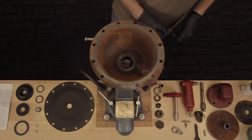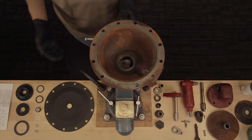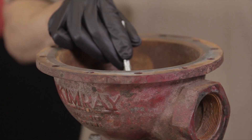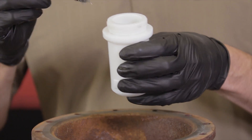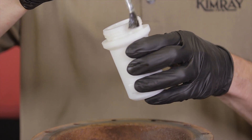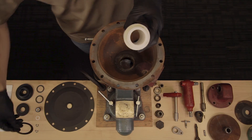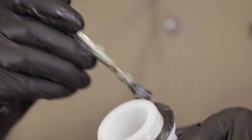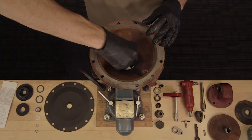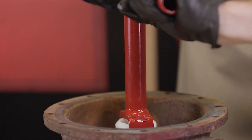With all of our parts cleaned, now we're ready to reassemble the valve. Here are the components that come in the repair kit. Apply all-purpose grease to the seat area of the body. Flip the removable seat upside down and apply grease, then attach the gasket. Apply grease to the gasket as well. Install the removable seat into the body using a seat wrench, and be careful not to over-tighten the seat as this can tear the gasket.